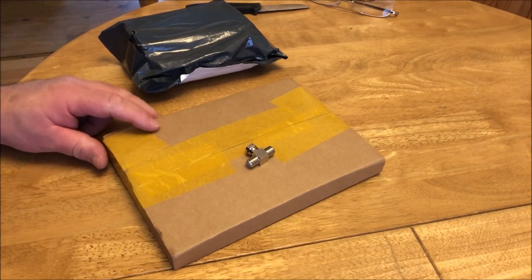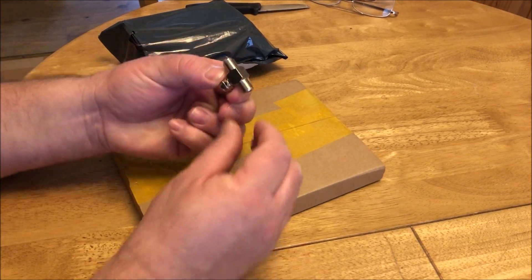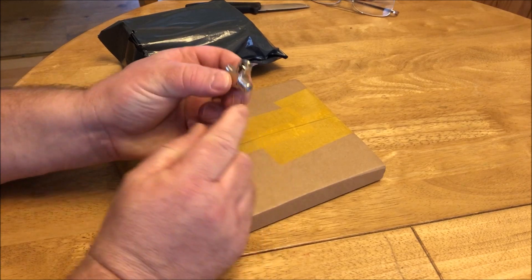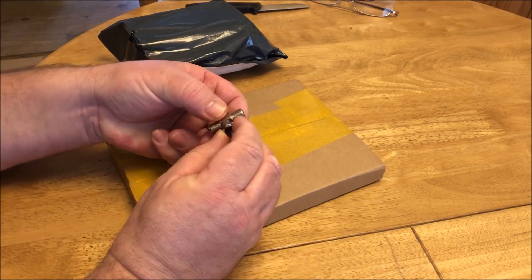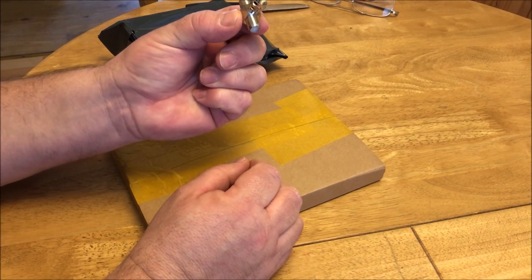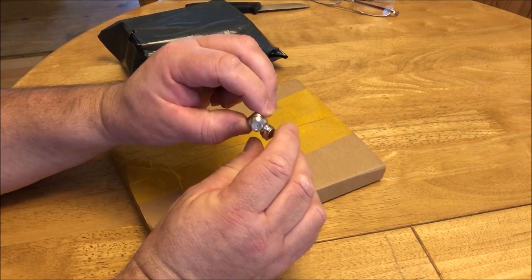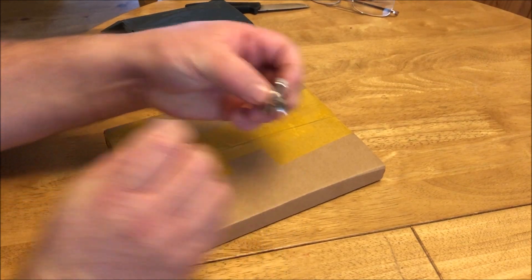I've just received the bits I need for the project we're doing on the caravan. Firstly, I've already opened this one — this is the splitter, which basically will allow me to connect another cable up at the amplifier point.